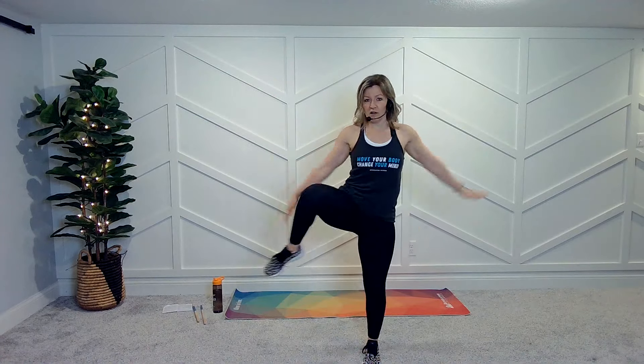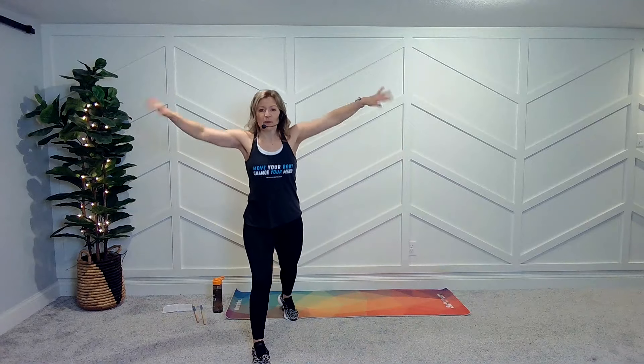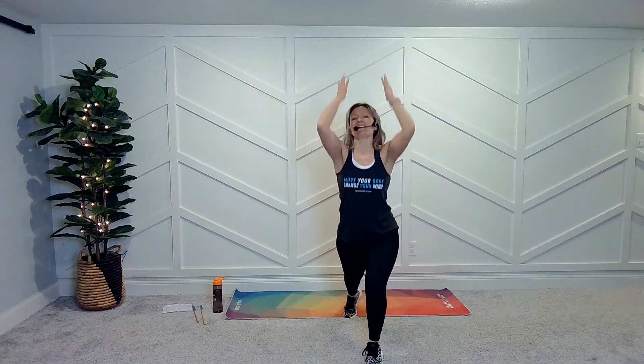Okay, that lunge back. Three, two, one. Switch it over. Big breaths in here. Big breaths in here. There you go.